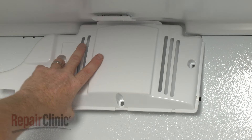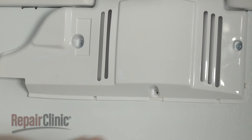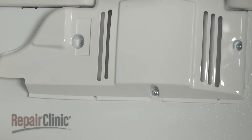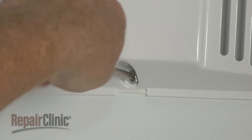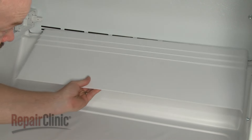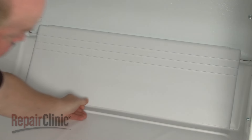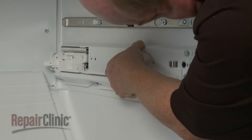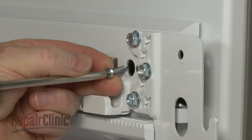Replace the evaporator fan cover and secure it with the screws. Re-align the air deflector by inserting the tabs into the top vent slots. Re-align the drawer slide rail assembly on the mounting studs and push back. Thread and tighten the screw to secure.